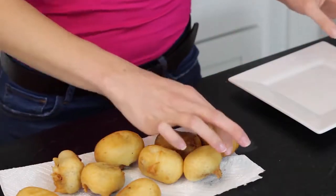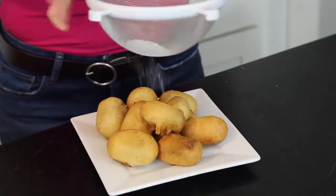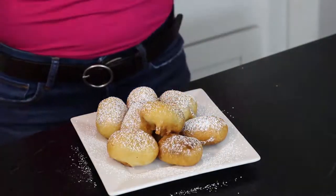Transfer it to a paper towel to absorb all that leftover oil — only leave it there for a minute. Then transfer it to a plate, dust it with powdered sugar, and serve it while it's hot. It's not good once it's cooled. And that's it!